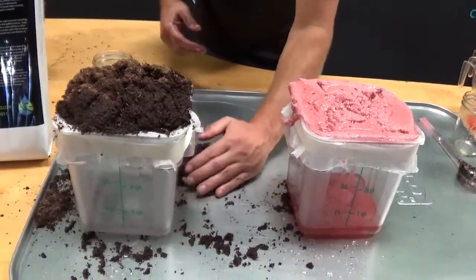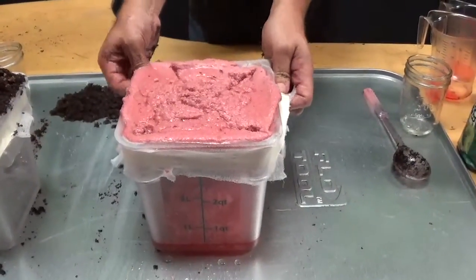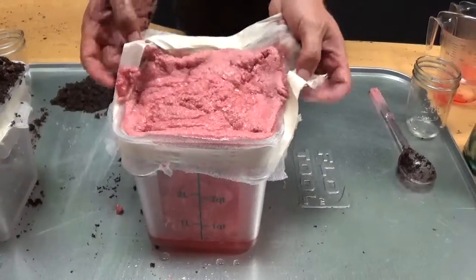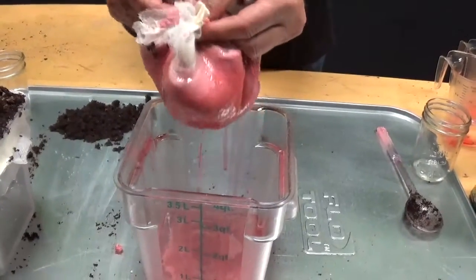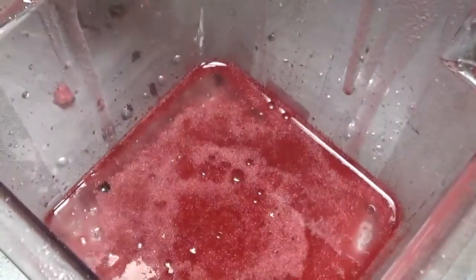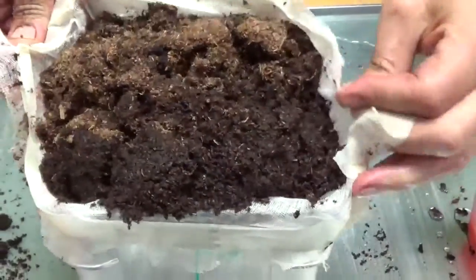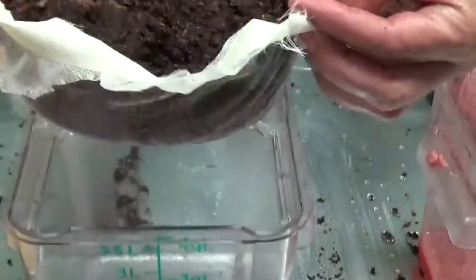Alright, now let's compare our two products here — move some of this extra product out of the way, try not to spill any. Immediately you can see with the EcoAbsorb we've got a lot of oil that's passed through. And with the SafeSorb — carefully not spilling it — we've got completely clean water.